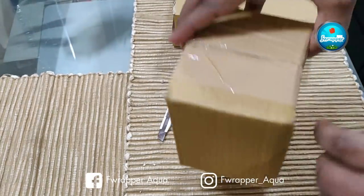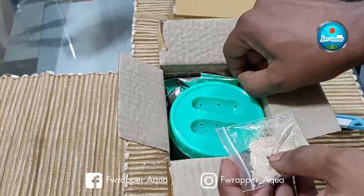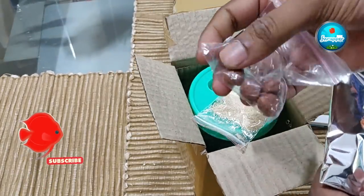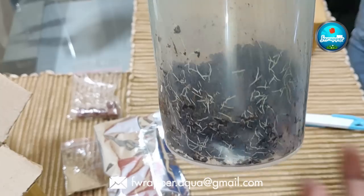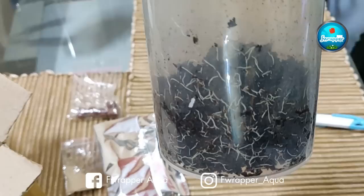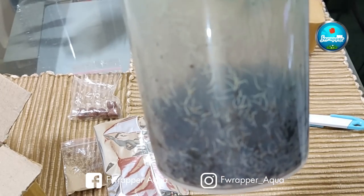This box has some ventilation. Inside we have the grindal worm culture, a sample of yeast they've provided, and the micro worms culture which is in a silver foil. They've also included some dog food to start the whole process. There are quite a lot of worms in this since it was delivered by hand — they are based in Bangalore.